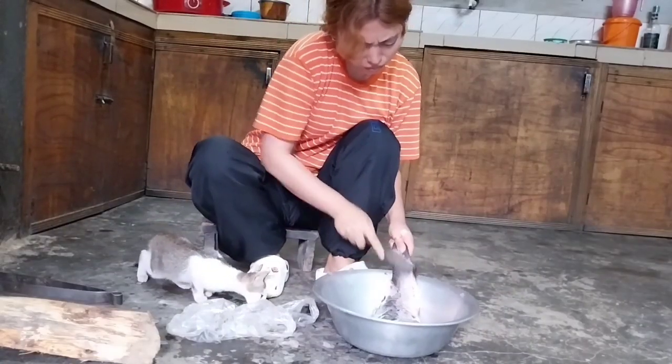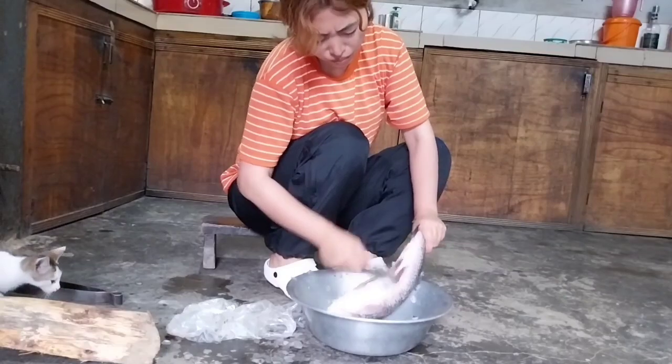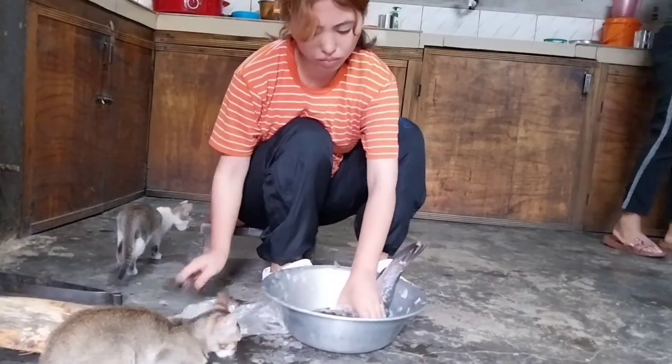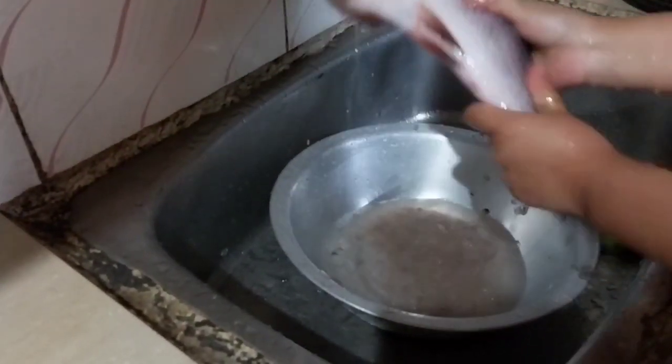Hello everyone, welcome back to my channel. Today I'm going to make fish in a very local style. I hope you will enjoy watching this video.